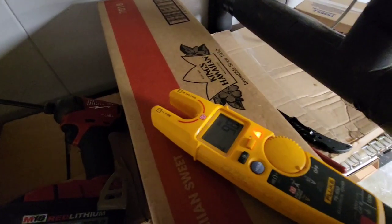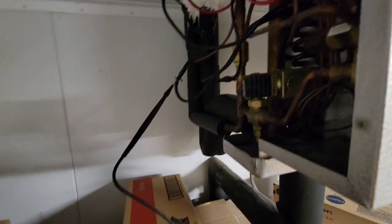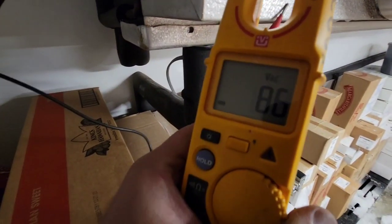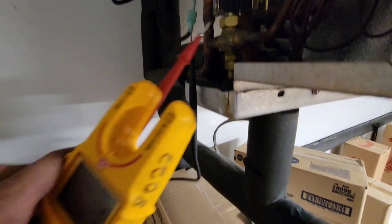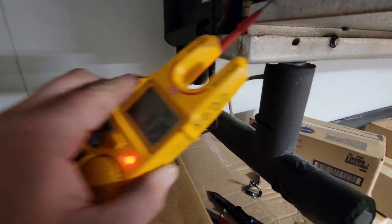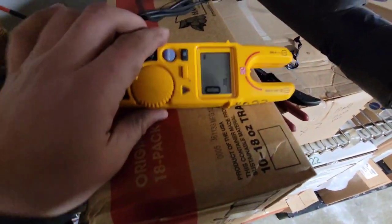Now we're going to look at this termination sensor. You see I got that shoved into the red, which is the common — that gives us 120 to ground. Now you see I got it shoved in the brown: 120 to ground. Now I have it in that black one: also gives 120 to ground. If you look at red to brown: zero.